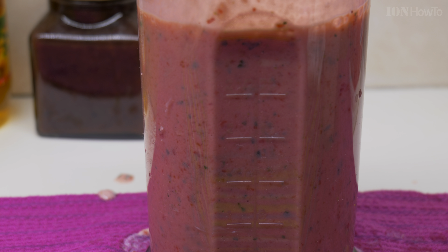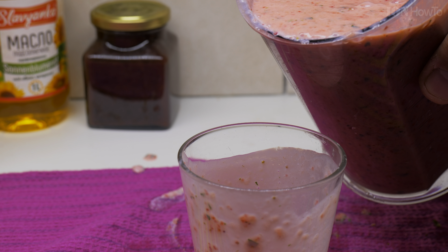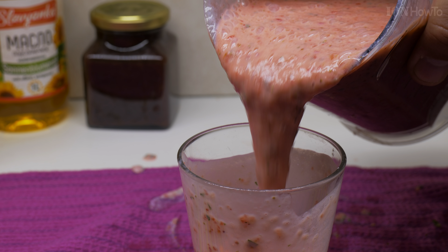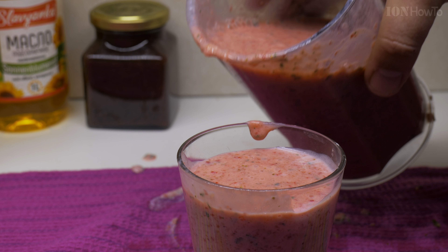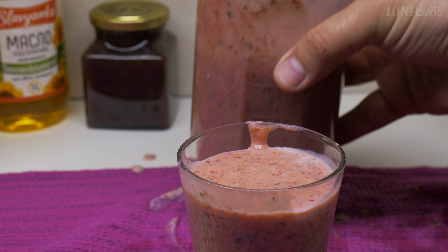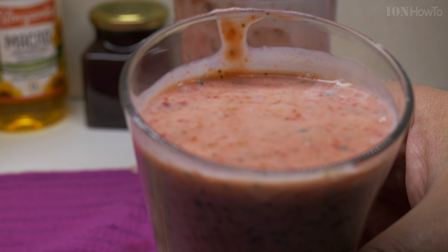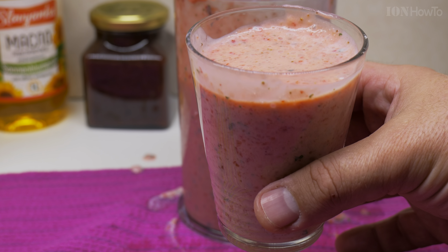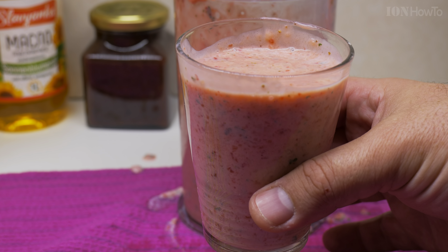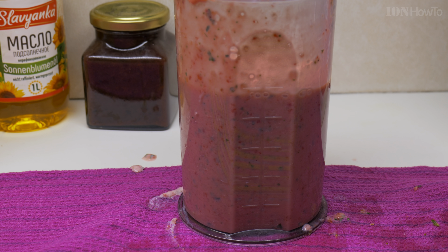Look at it. Okay, let's try — normal pour. And that's the kefir. Strawberry yogurt kefir. Strawberry kefir smoothie.